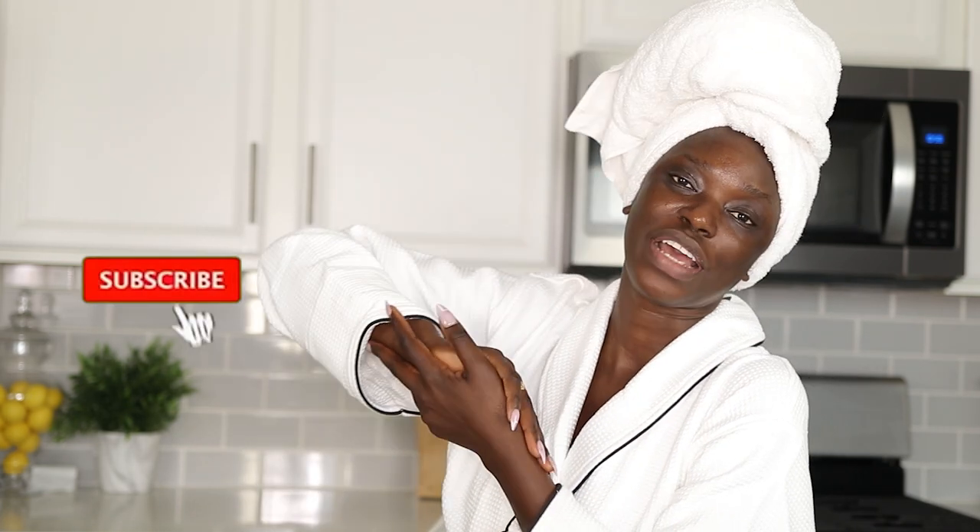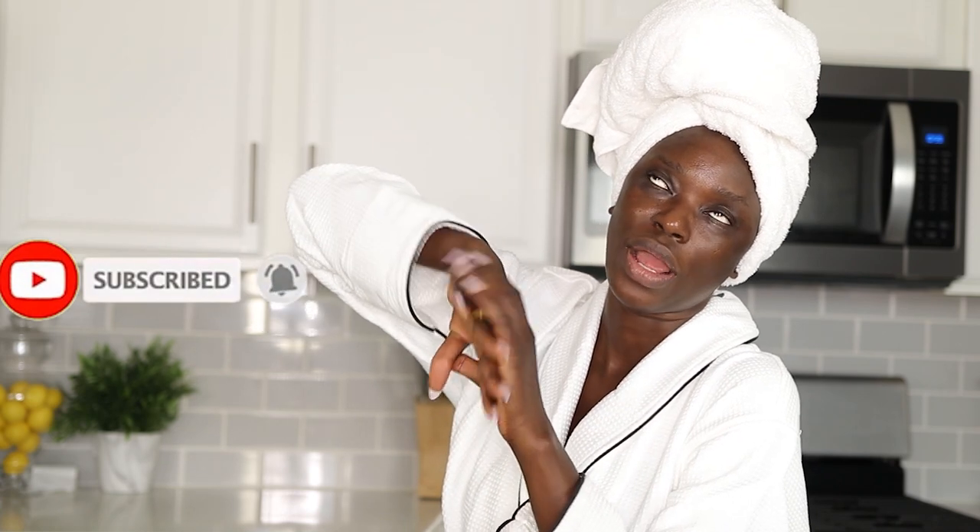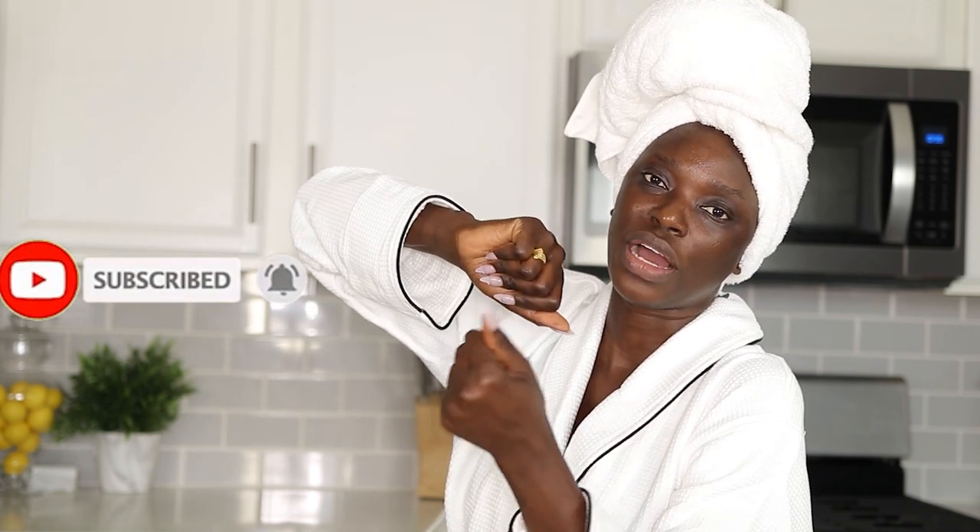I recommend doing this three times a week, and once your teeth get super nice and white you can drop down to twice a week, or even once a week. This is the final result. I hope you enjoyed this video — let me know if you found it helpful, if you've tried this or would try it, leave a comment below, give this video a thumbs up, follow me on Instagram, and as always thank you so much for watching. I love you!